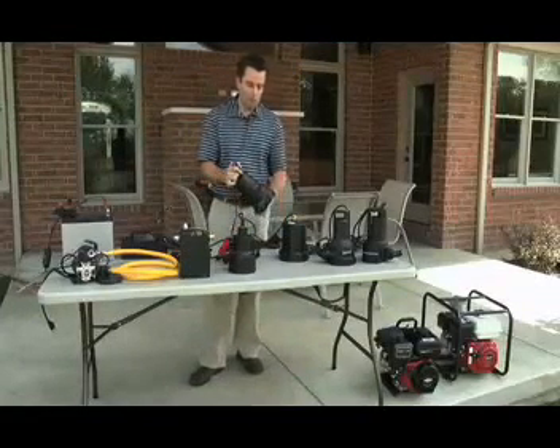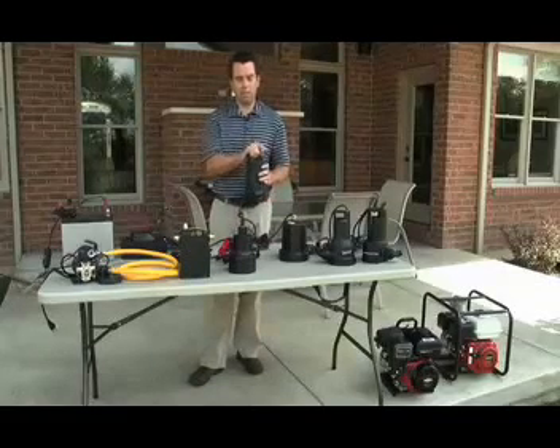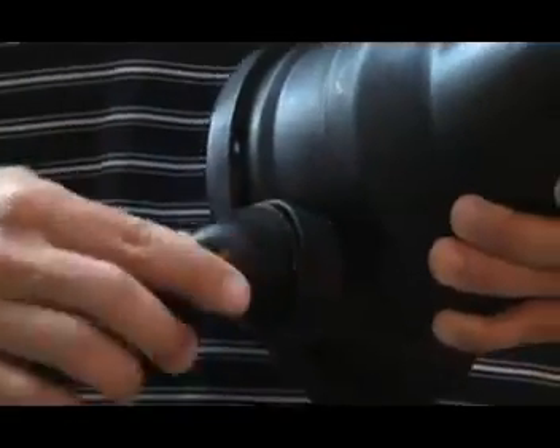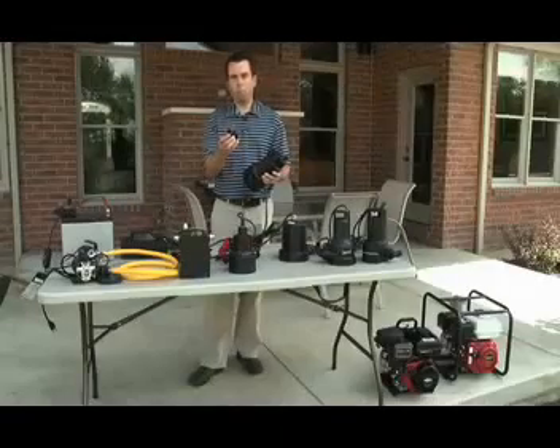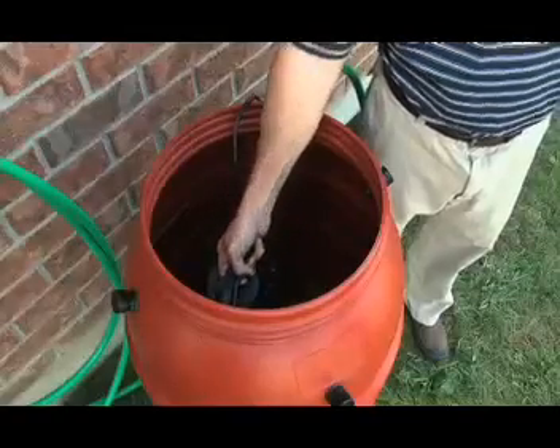Next, we have what we call our high-flow design. What is great about this design is that it moves a ton of water. It's also oil-free, and it comes with a very convenient hookup to either use your standard hose or a high-flow flex-type hose. This is the pump for you.